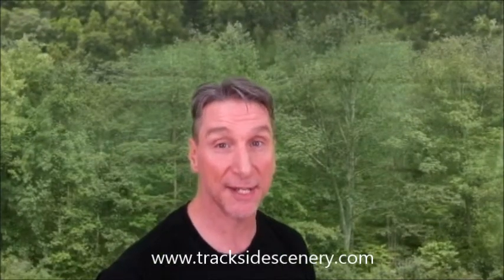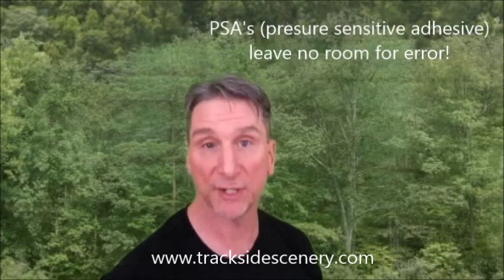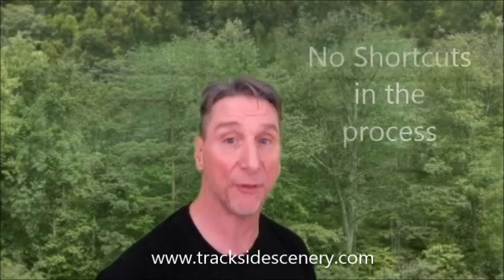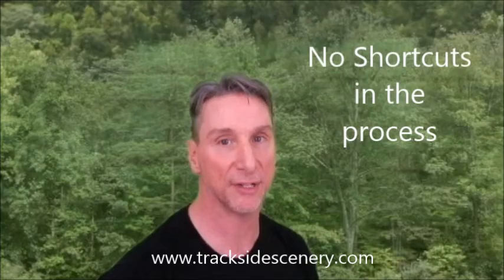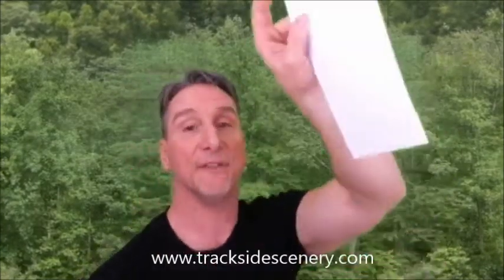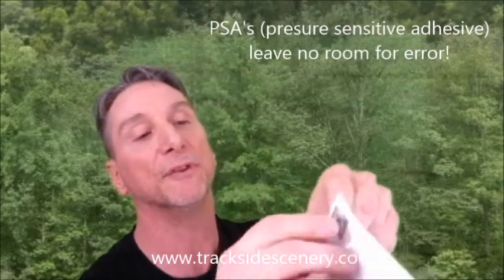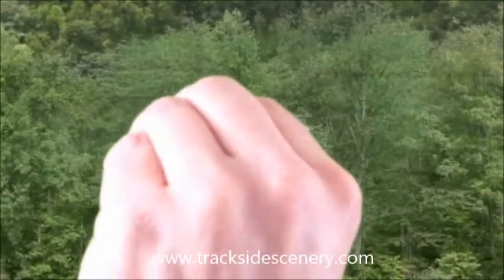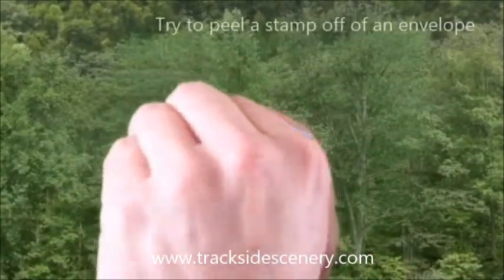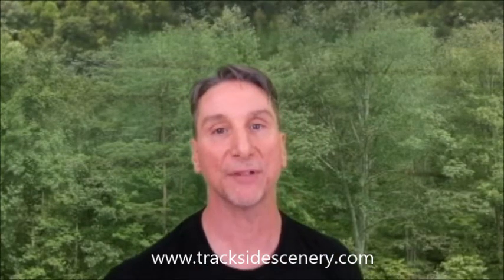You won't find any backdrops at Trackside Scenery that have the PSA — pressure sensitive adhesive — pre-installed adhesive backing. There's a reason for that. A lot of people think it creates a shortcut in the installation process. It doesn't — it makes it harder. I have a stamp here and an envelope. Just like a stamp, pressure sensitive adhesive doesn't leave room for error. As you can see, I can't get that stamp off. The same thing happens when you try to install the backdrop that way.